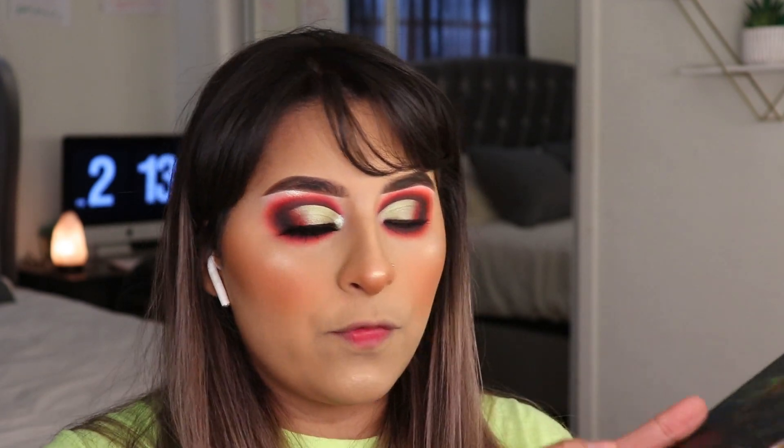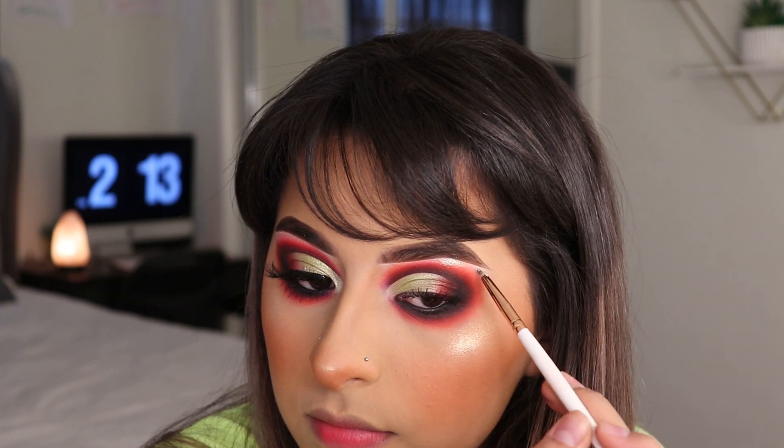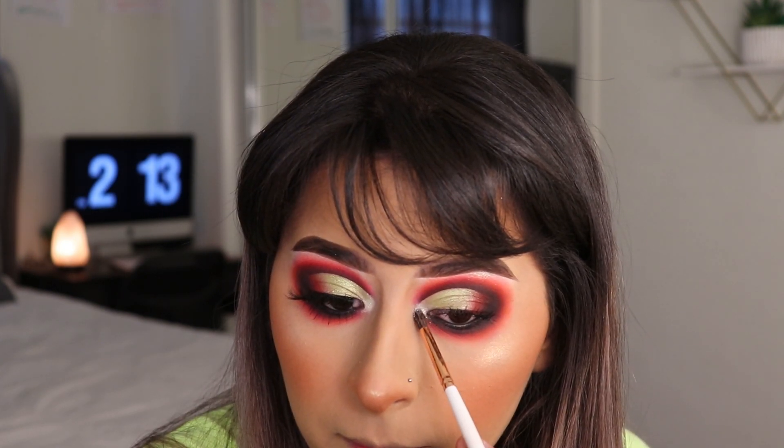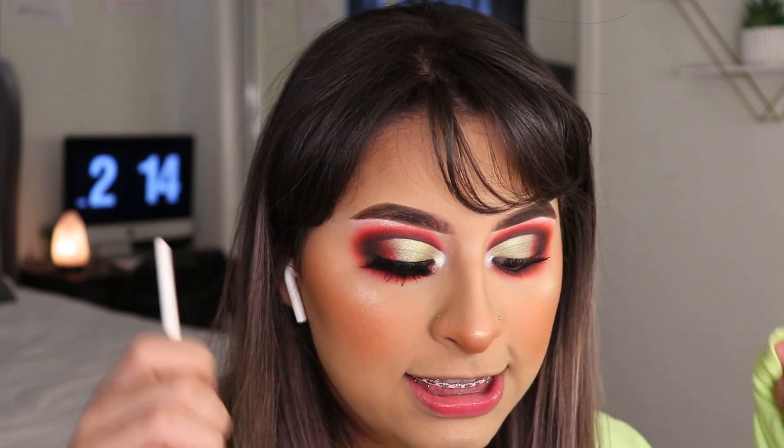Before putting on my eyelashes I'm going to highlight. I'm using a shadow from the Makeup Shack Rainforest Palette. This is my favorite eyeshadow — look at that!